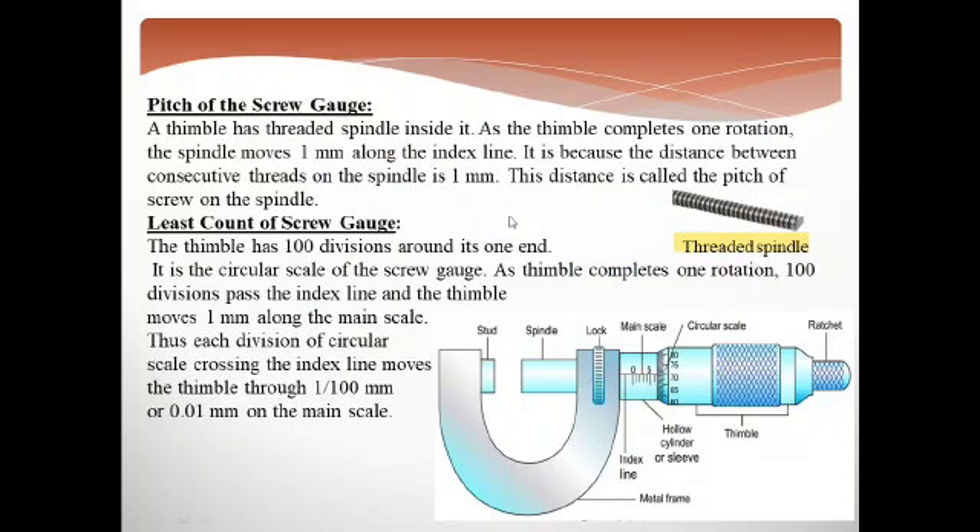The question arises: why does it move 1 mm? In this lecture we learn that the pitch of the screw gauge is 1 mm. How is this 1 mm? Because the thimble has threaded spindles inside. When you give one complete rotation to the thimble, the spindle moves 1 mm. Why does the spindle move? Because the two consecutive threads are 1 mm apart.